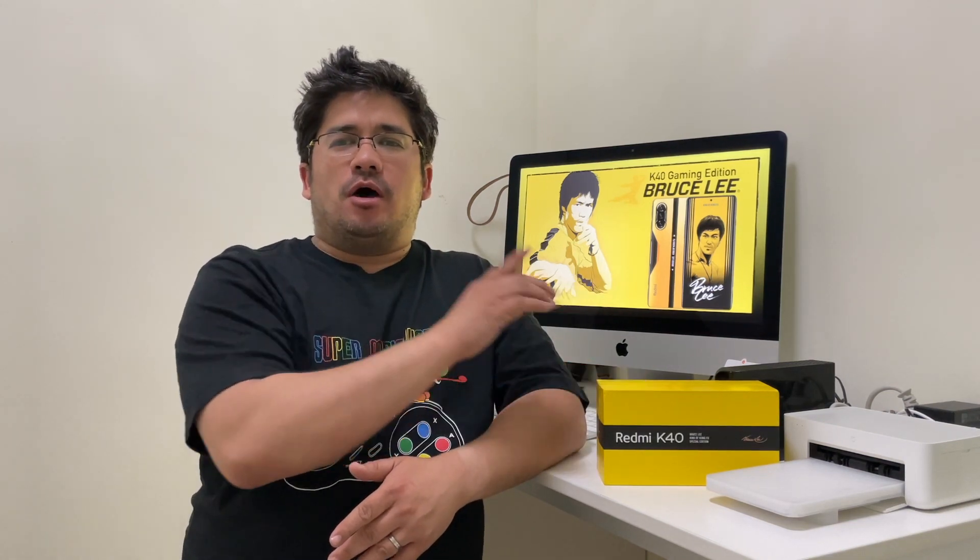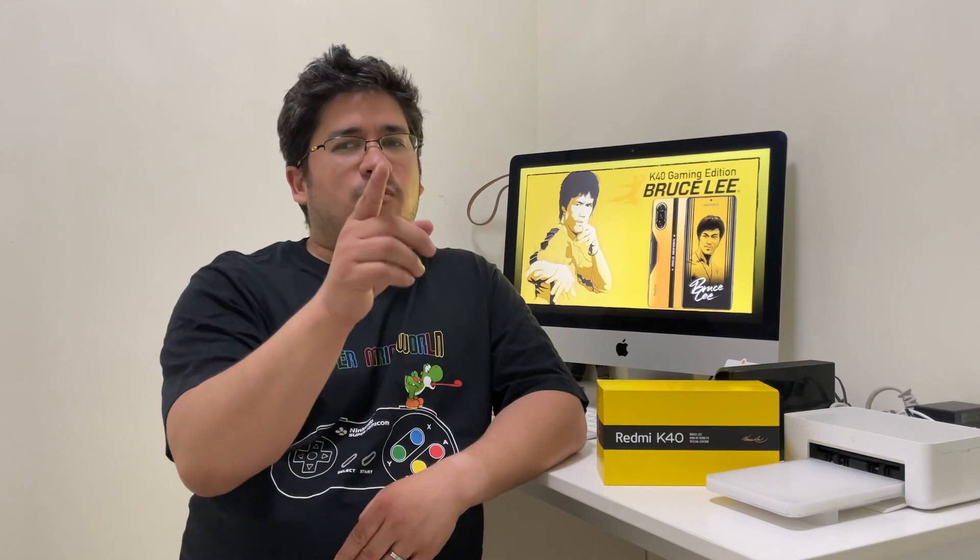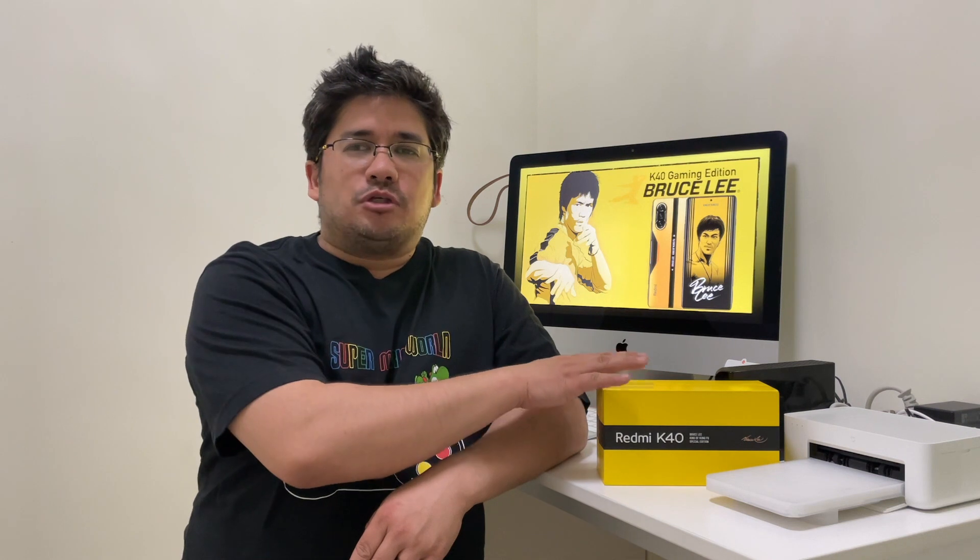Welcome back, my followers. I'm your host Ricky. This is another episode of No School Stuff, and today we have the Redmi K40 Gaming Edition, the Bruce Lee King of Kung Fu Edition. We're going to figure out what kind of phone this is and if it is a good gaming phone.